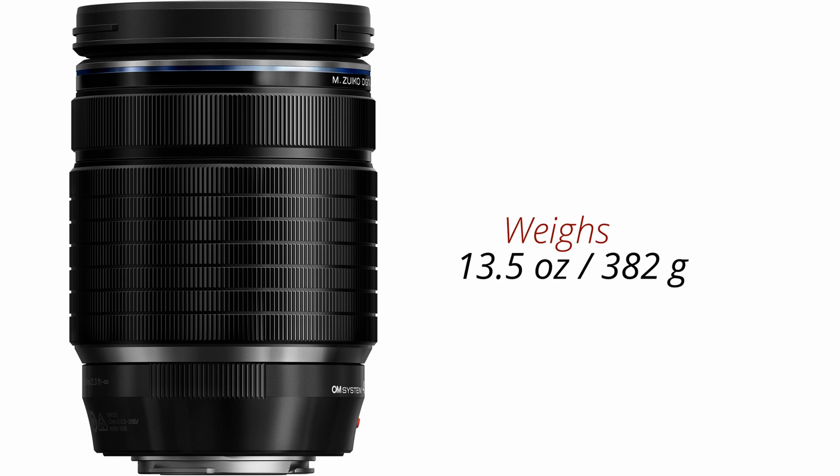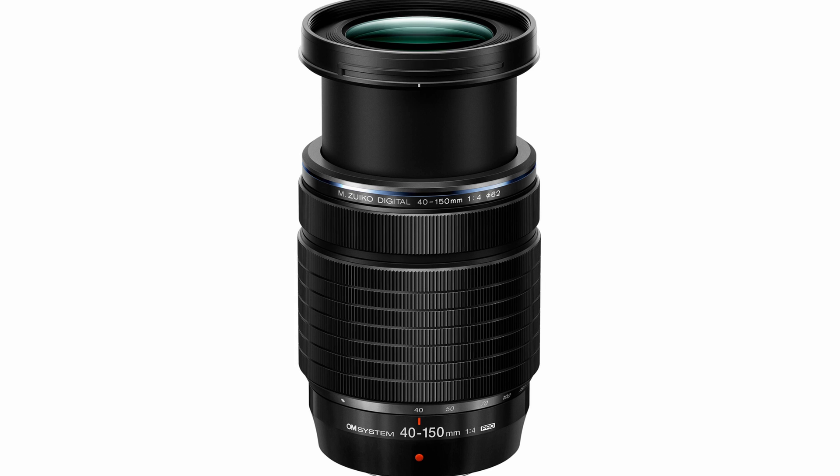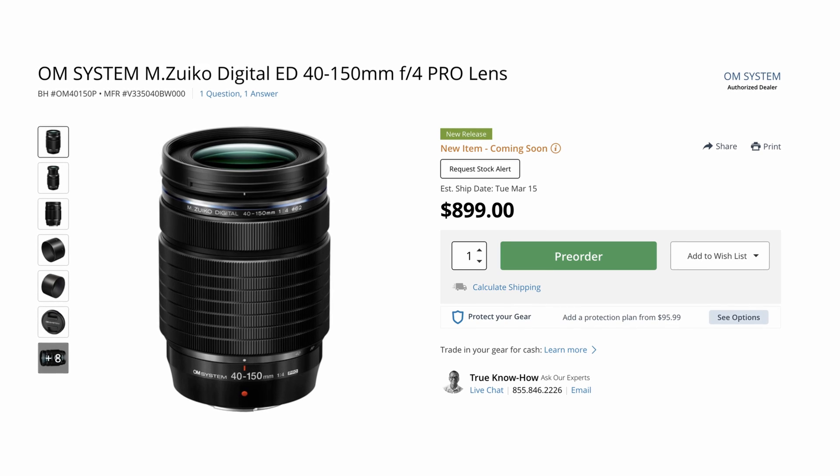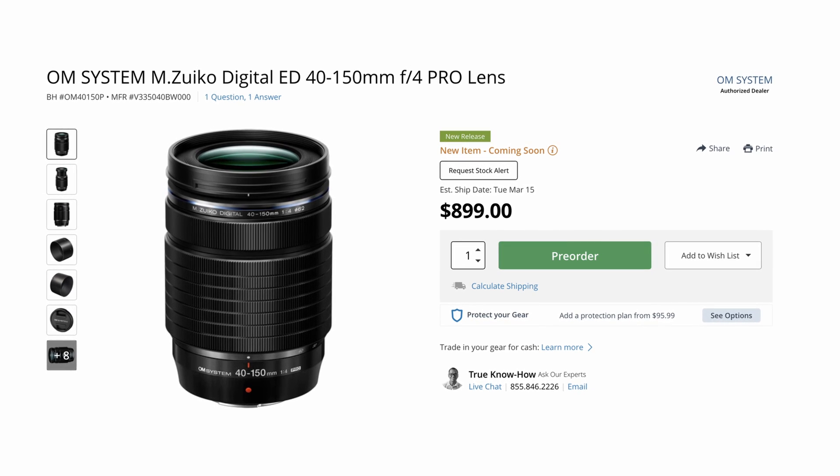The lens tips the scales at 13.5 ounces or 382 grams and features a 62mm front filter diameter. The M.Zuiko Digital ED 40-150mm f4 Pro retails for $899 and it should be available in March.